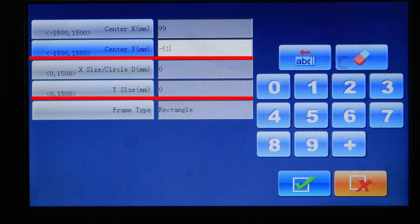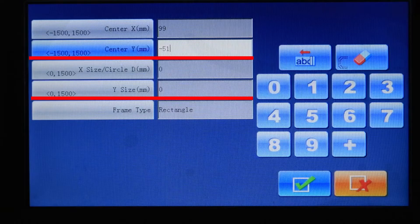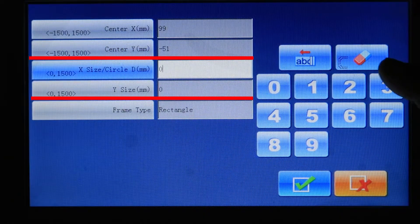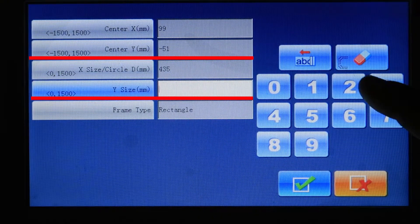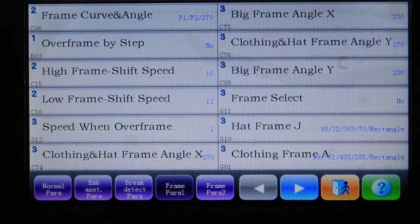Now we need to tell the machine what area we want it to work. Frame A is the biggest frame, so we set X to 435 and Y to 285. Our frame is rectangular, so we leave that field as is, then press OK.